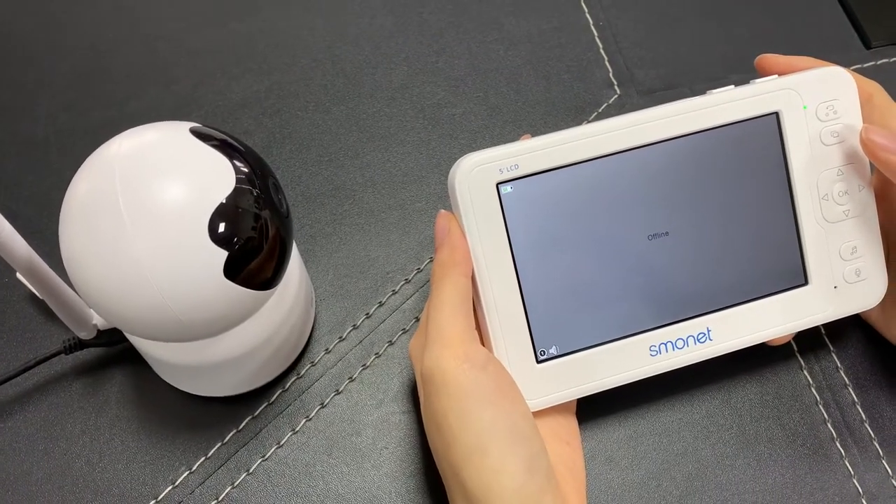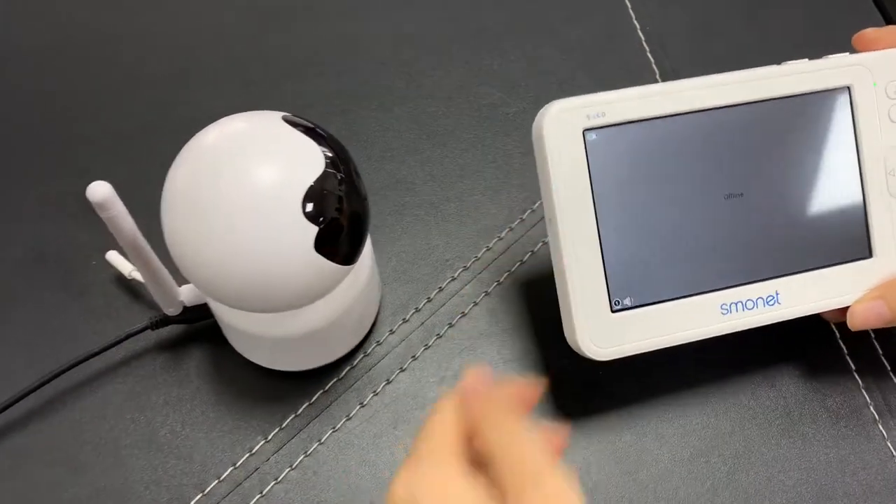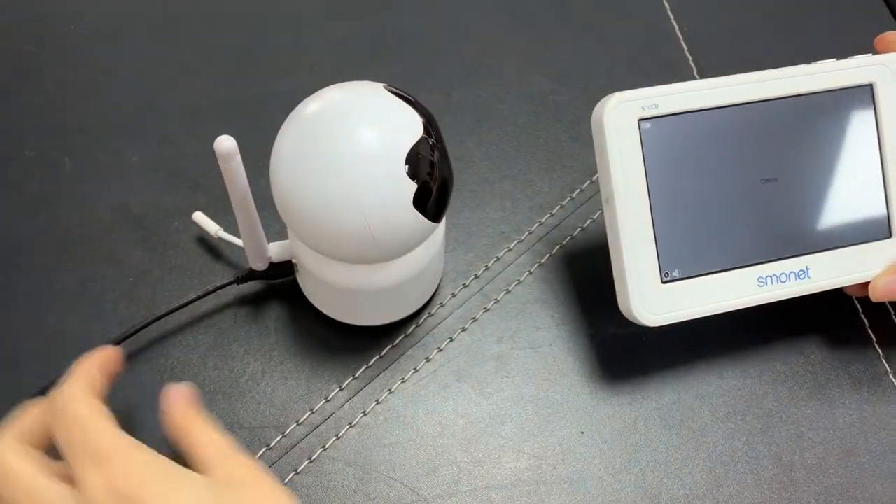Hello, this video will show you how to configure the camera to the baby monitor. First, we need to use the power cord to connect the camera.